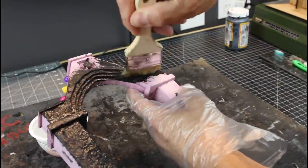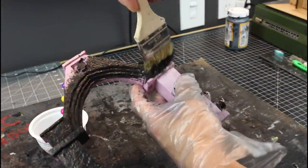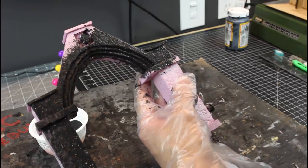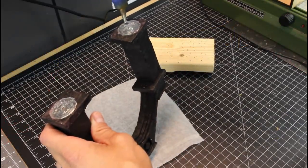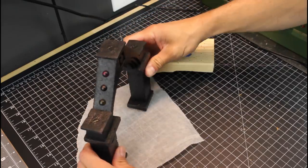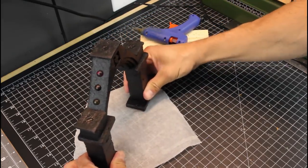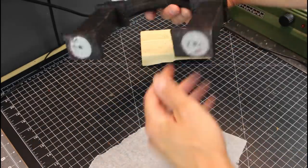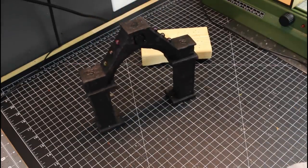Now we're on to the Mod Podge section. Slap it all over the whole thing — Mod Podge, black paint, thin coat and you're good to go. These are inch-and-a-half washers — three per base, so six total for the build. Cut them out with an exacto, place them in, glue them, add a little hot glue to the bottom, and press into some parchment paper. Now you've got a nice sturdy base.